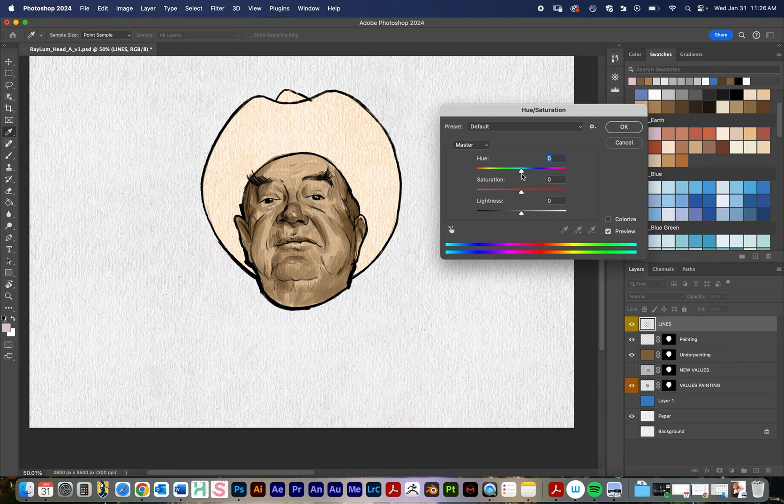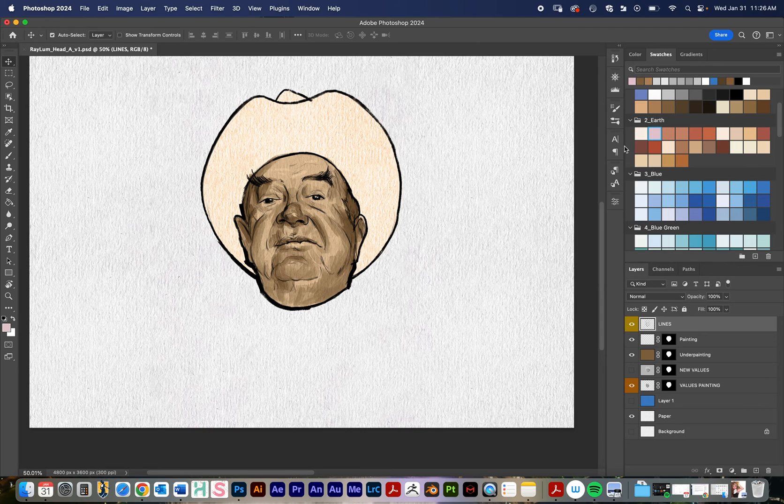I like to use adjustment layers just because I like to have the option to get back to the original. This comes from years of having clients come back wanting edits — it's just made my life a little bit easier. So with the line layer selected, I'll click on the adjustment layers button.